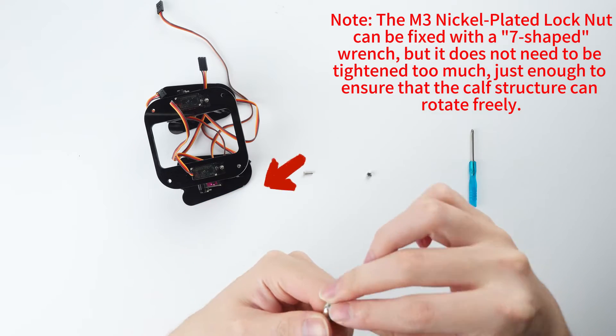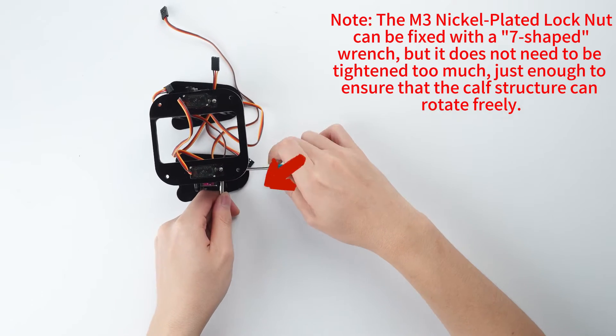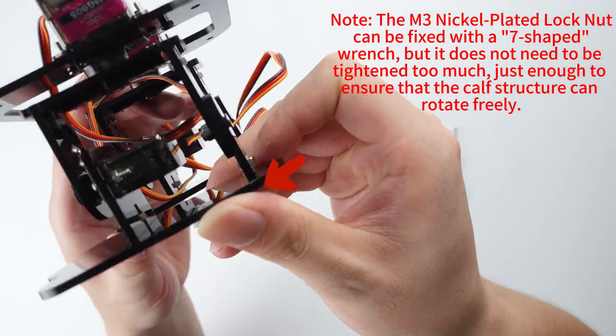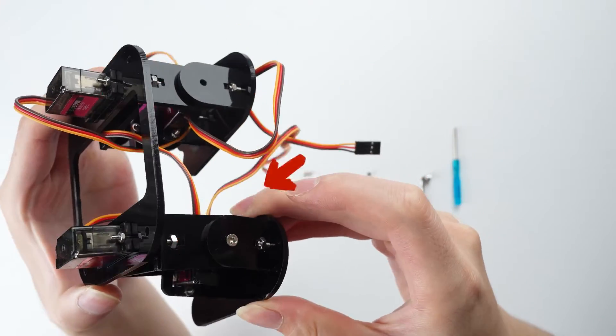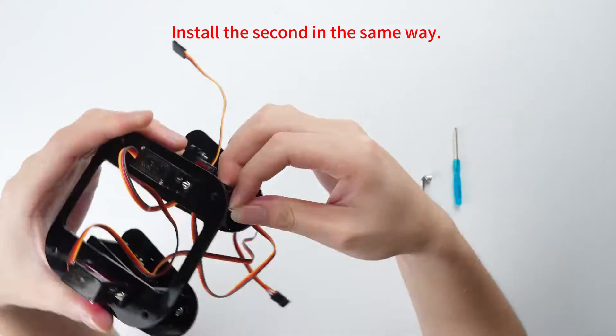The M3 nickel plated lock nut can be fixed with a 7-shaped wrench, but it does not need to be tightened too much, just enough to ensure that the calf structure can rotate freely. Install the second in the same way.